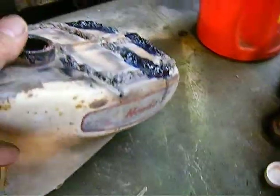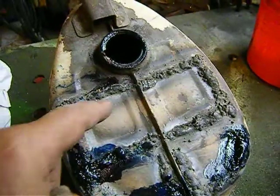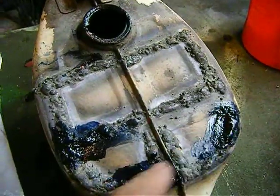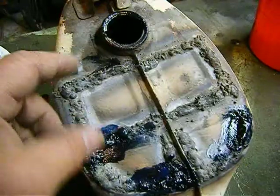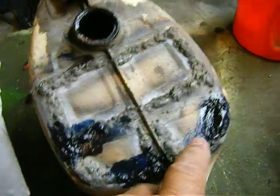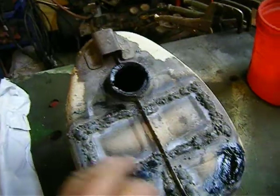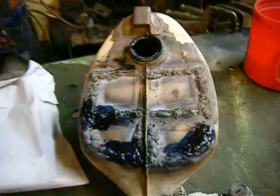I took my gas tank and worked on it — I cut here, here, and the same here, then here and here, and I bent them up. Then I put it in my sandblaster and was able to clean it all up, sandblasting on the inside so all the rot and crap was out of it. Then I took some gas tank sealer.